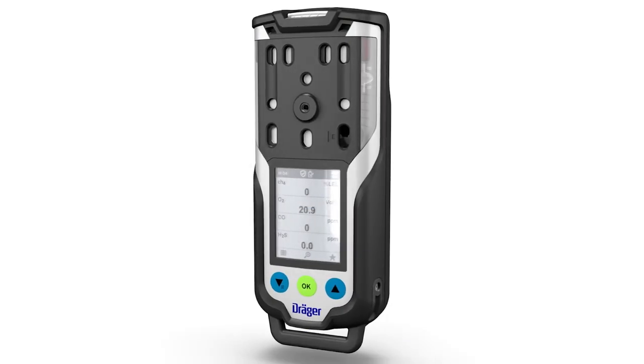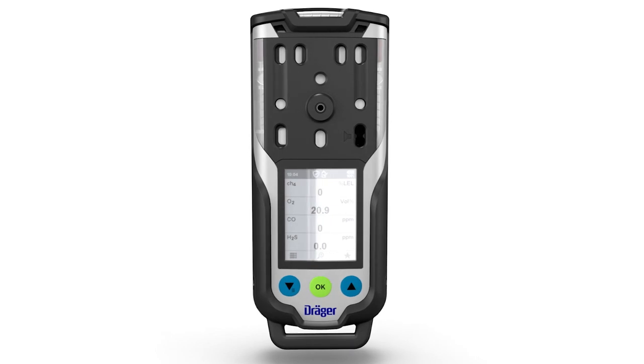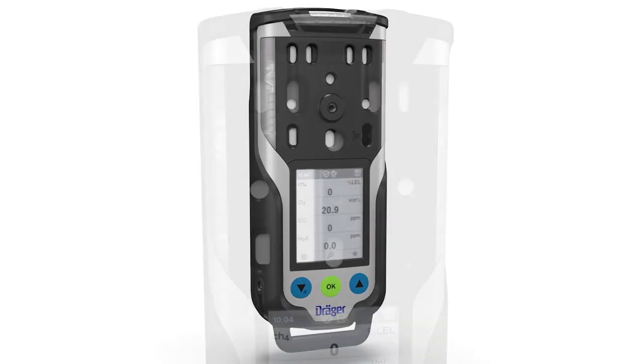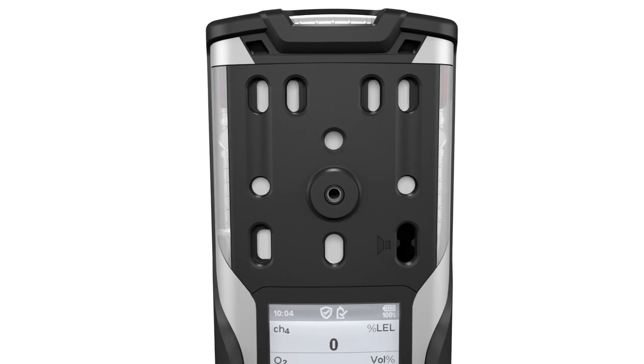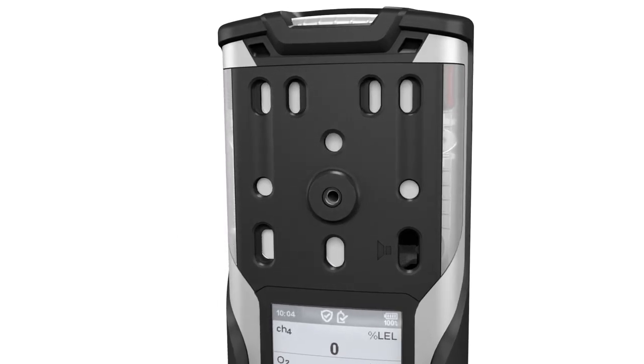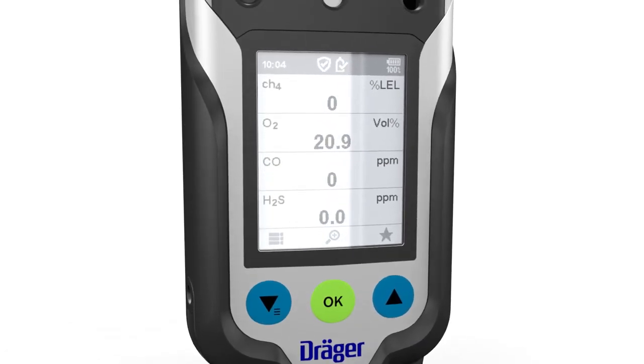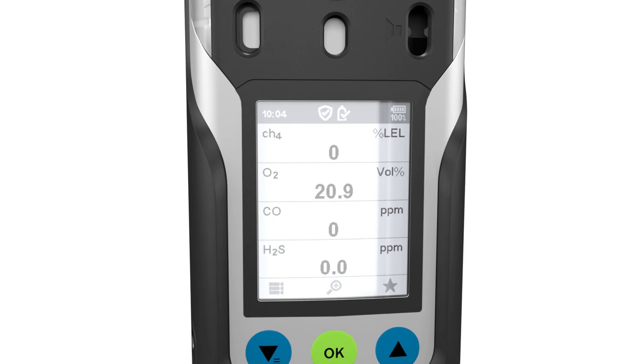Before carrying out safety-relevant measurements, check the function by means of a bump test and inspect all alarm elements. If national regulations exist, the bump test must be performed in accordance with these regulations. A malfunction may lead to incorrect measurement results, which in turn can cause serious damage to health.